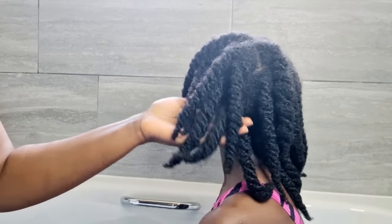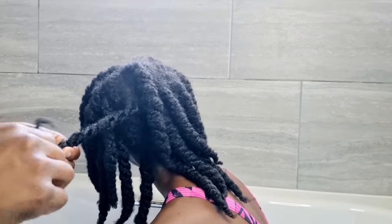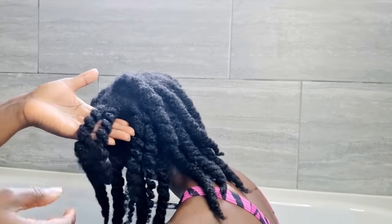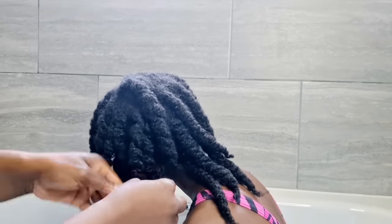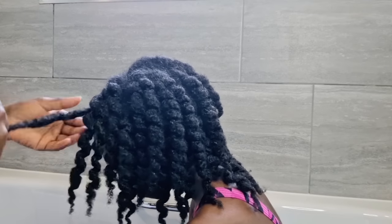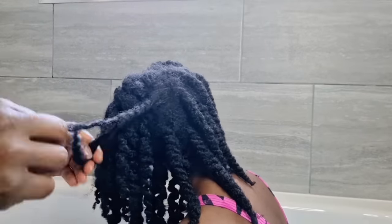After putting all the hair in twists, I put it in a shower cap for some time — about 30 to 45 minutes or an hour. We left it for more than an hour. Now this is my favorite part: when we take the twists out after the pre-poo, look at the beautiful curl definition. It just tells you what the pre-poo does to your hair when you apply these oils. When your hair looks like this, you know your hair is happy.